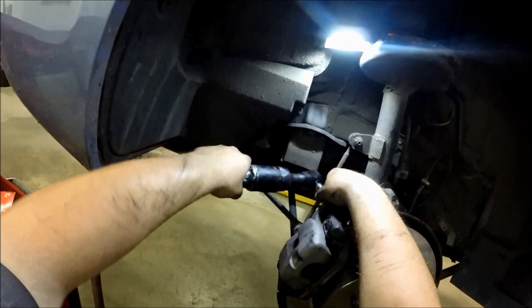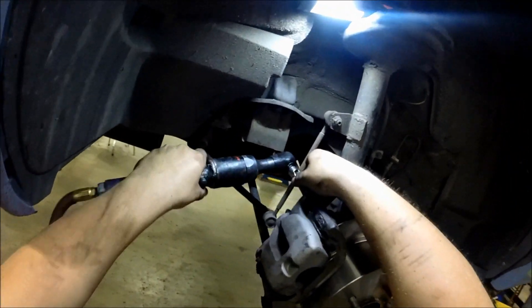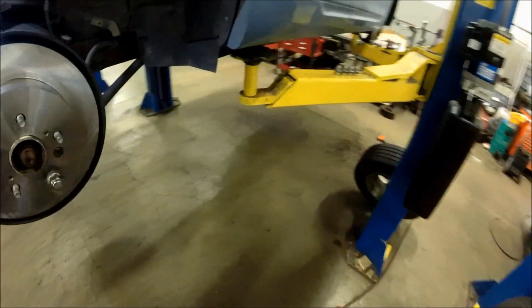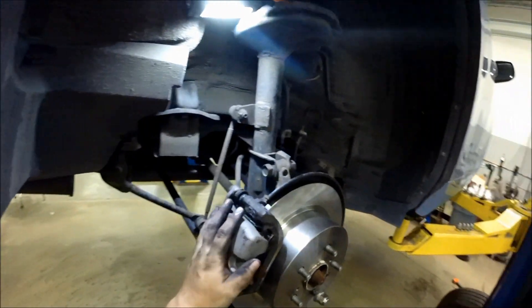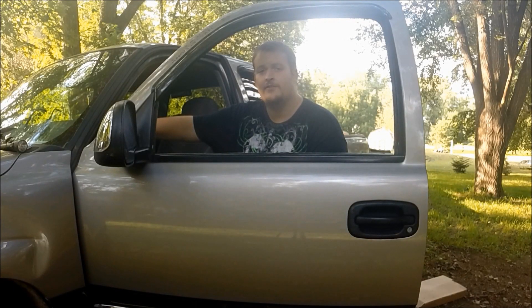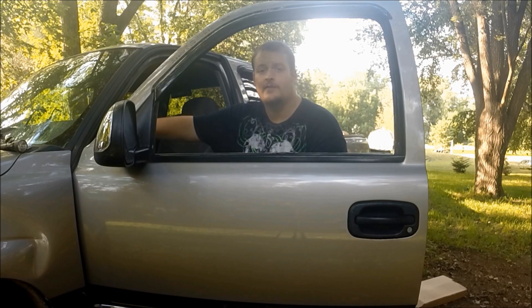Once you're at this point your brakes are complete. When the brake system is completely assembled, press your brake pedal multiple times to regain pressure to the brakes before you move the vehicle. I'm Joe — thanks for watching this video, hope it helped you. Please like and subscribe. You can also find me on Facebook, Twitter, and Google Plus, and my email is down below.